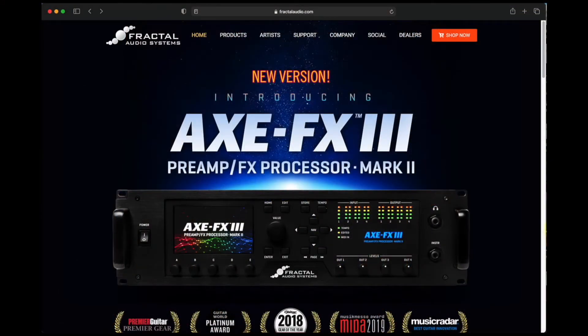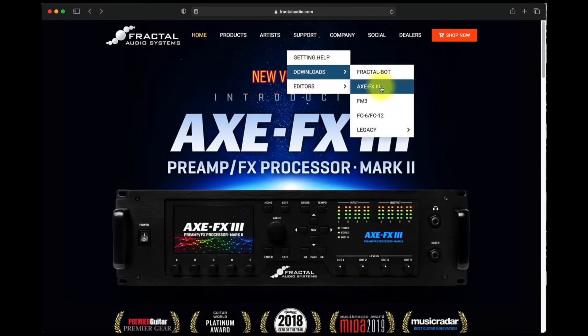If you watched episode one, you probably have already downloaded the updated preset files. Just in case you didn't, let's go to fractalaudio.com. Go up to Support, drop down to Downloads, go over to Axe FX3 and click on it.